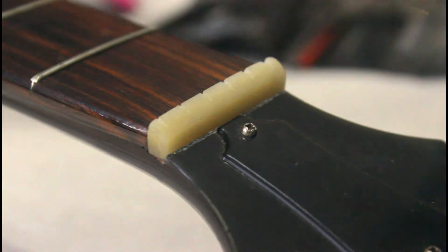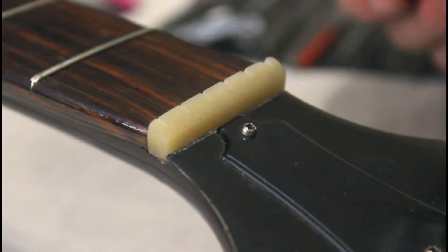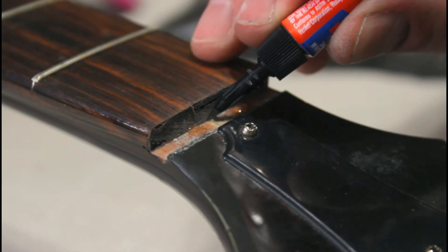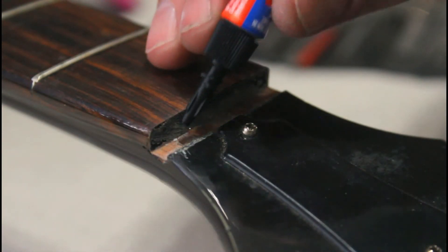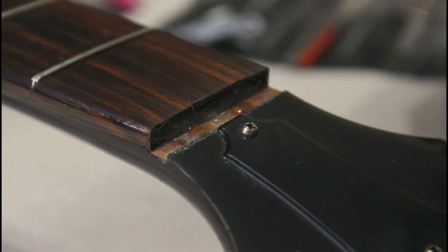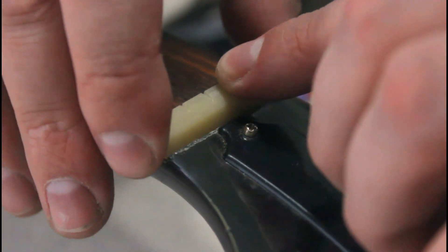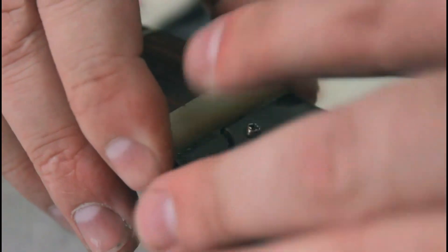I'm pretty happy with that fit. Now we just need a couple drops of super glue to keep it in place, and some brand new strings and this guitar is good as new. I don't want to put a ton of glue in here — I may want to remove this again someday. Plus, it's pretty well held by the strings. Really, the glue is just there to keep the nut from sliding around when you're changing strings.